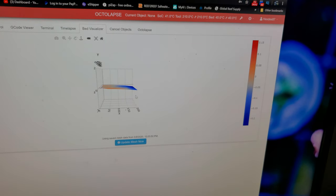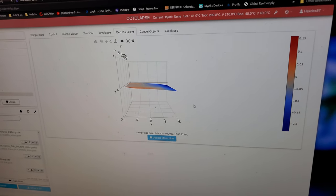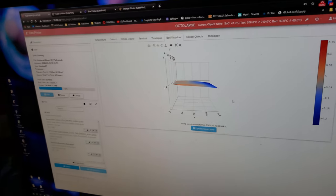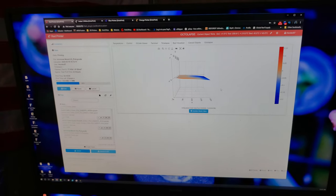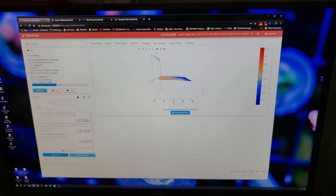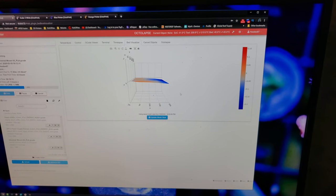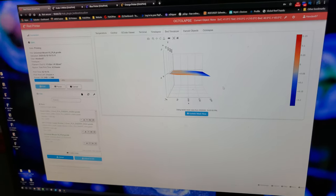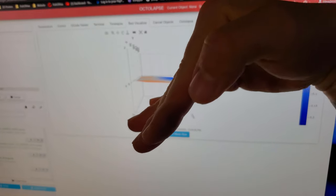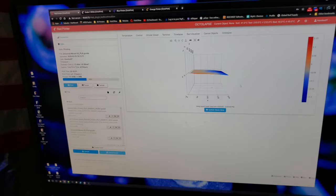It looks like it might be off a lot but honestly it's really, really flat. This is nice to know because there were a couple beds where the frame was just tilted — the stock frame. I had to put some washers in there after doing the bed leveler just to see, because there was a point where it was kind of cockeyed. I put some washers in and it leveled it out, and that was with some of the other printers.